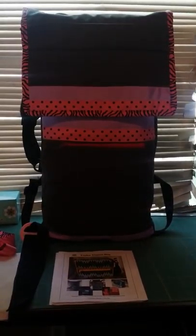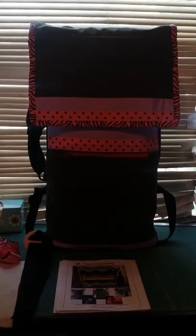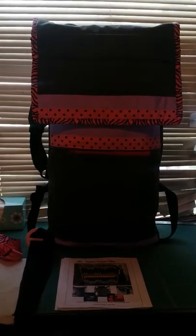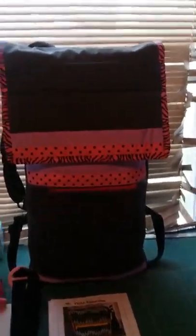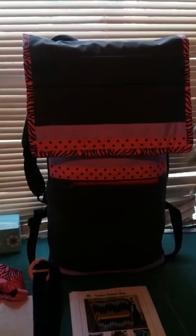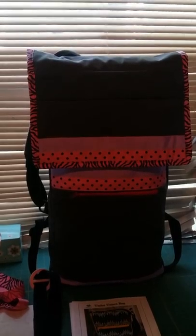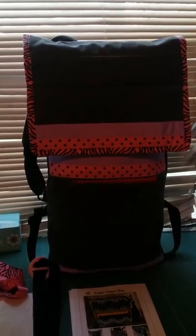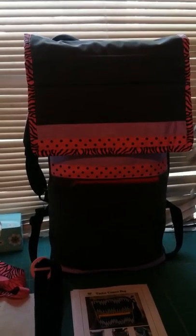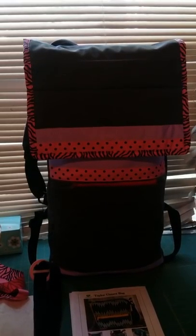Hello, my name is Jen Zurman. I am a professional seamstress and I wanted to share with you my most recent completion. It's a modified messenger bag to fit an alto sax instrument case for my niece, so she could ride her bike to school with her instrument on her back.